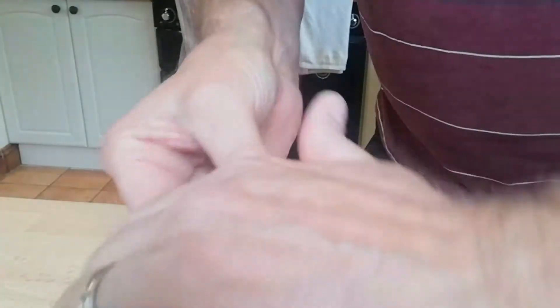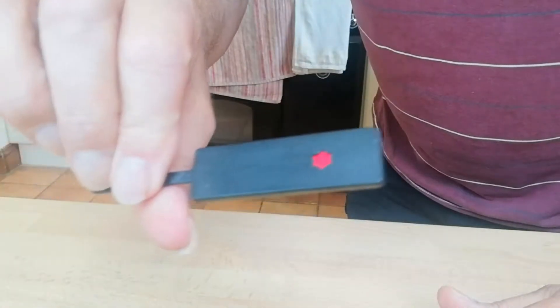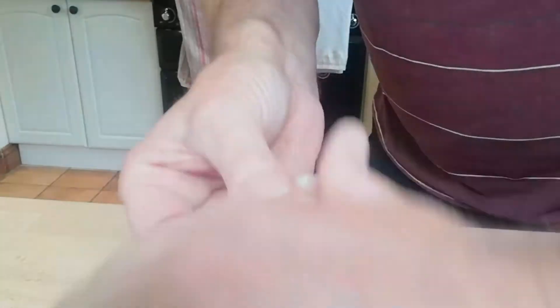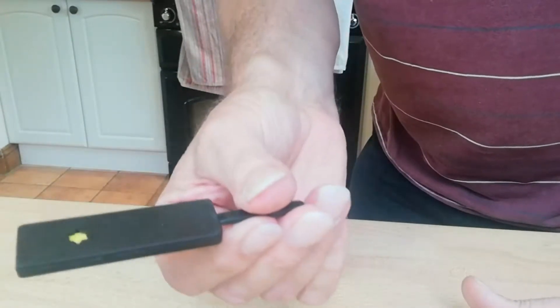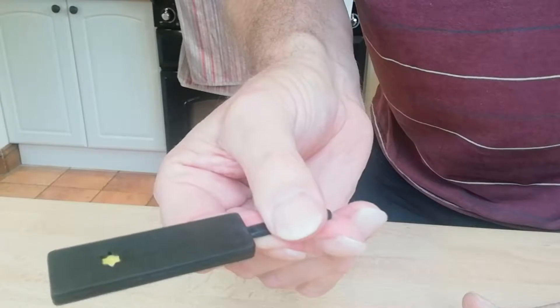And I rub it one more time and this time it's gone green on both sides, obviously. So we've had green, we've had red, we've had blue. And now, lastly, we're back to yellow. And there we are — there's the yellow. That's the trick.